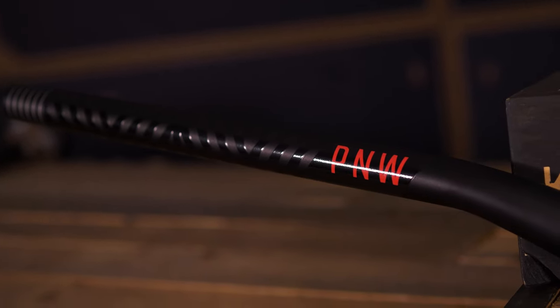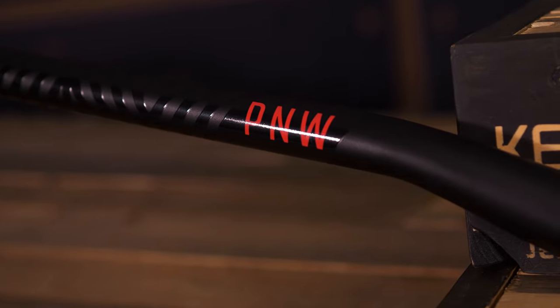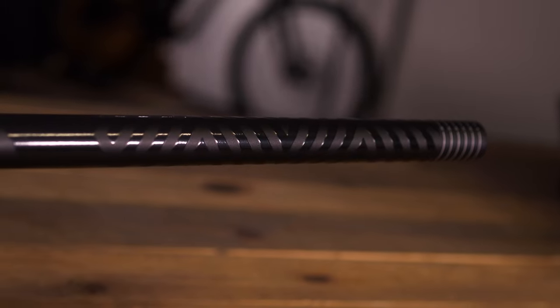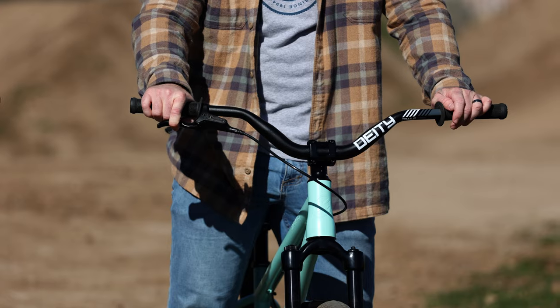I think they look great. I really liked the stylish graphics — it's nothing too crazy and loud, but it's definitely going to give you something different out on the trail. These bars actually do feel pretty light, and I appreciate the extra sweep on this for sure.